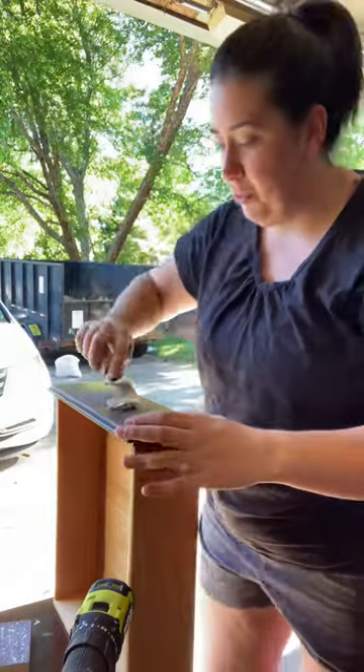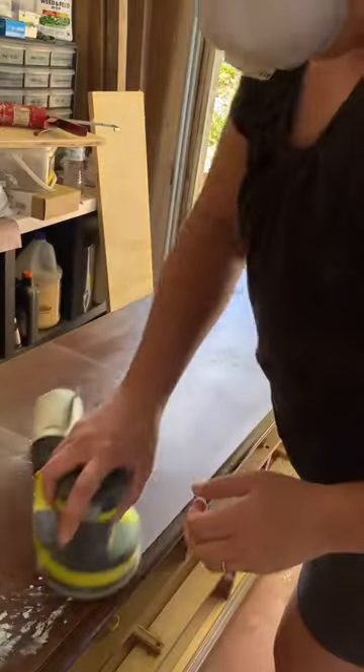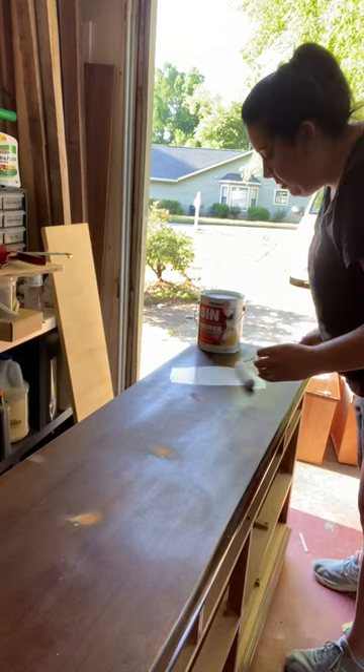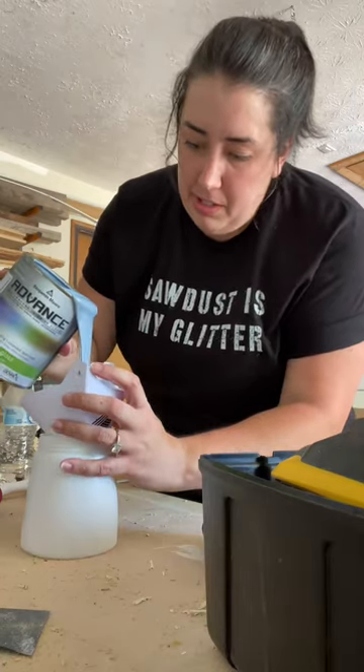This makes it much faster to dry, and then you can sand it much quicker. Sanded everything, scuff sanded the whole piece, and primed with a shellac-based primer. That'll hide all the tannins in the wood, and then I'm going to spray it.